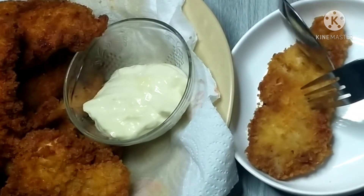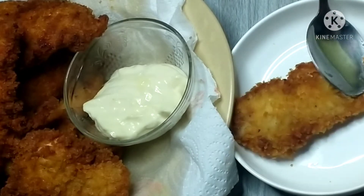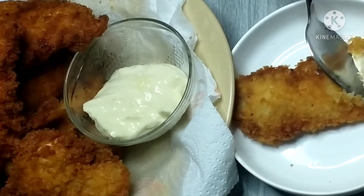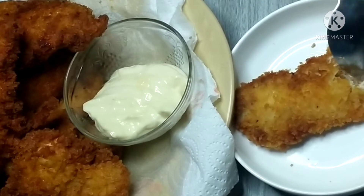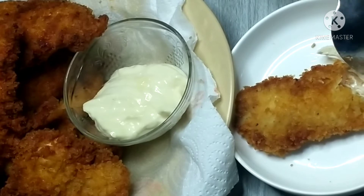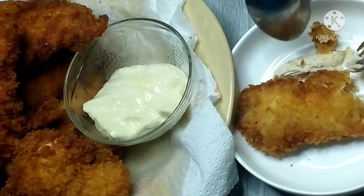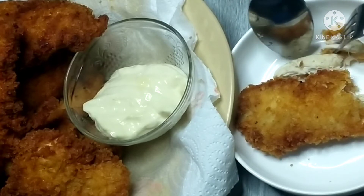So guys, the taste of this — the flavor is really well-absorbed. It has a slight sourness and a little bit of sweetness. And we're done with our menu for today — chicken fillet a la Japanese style.